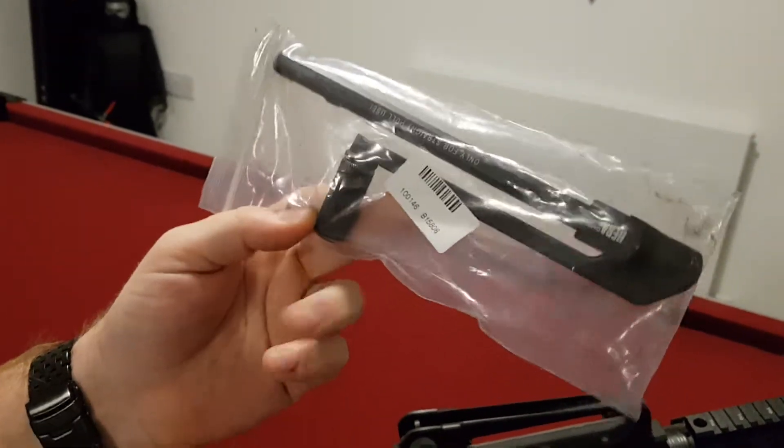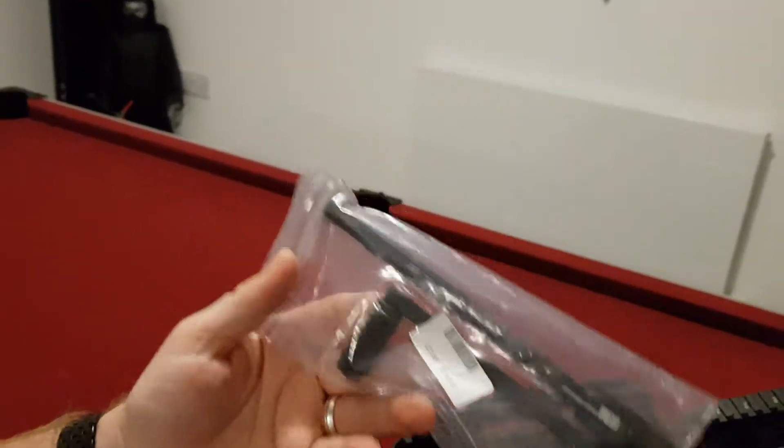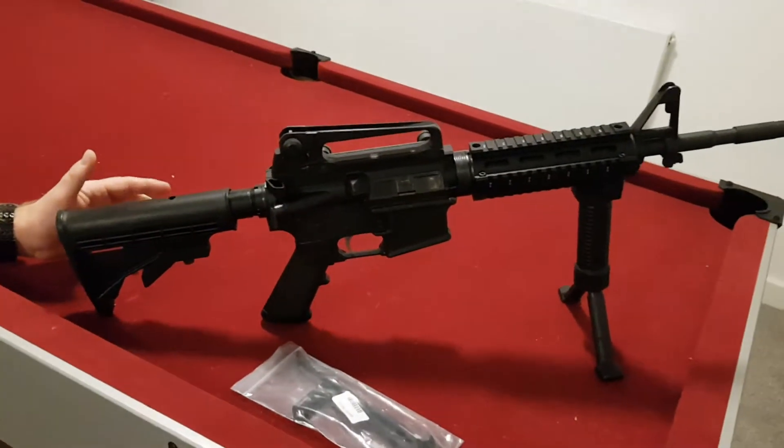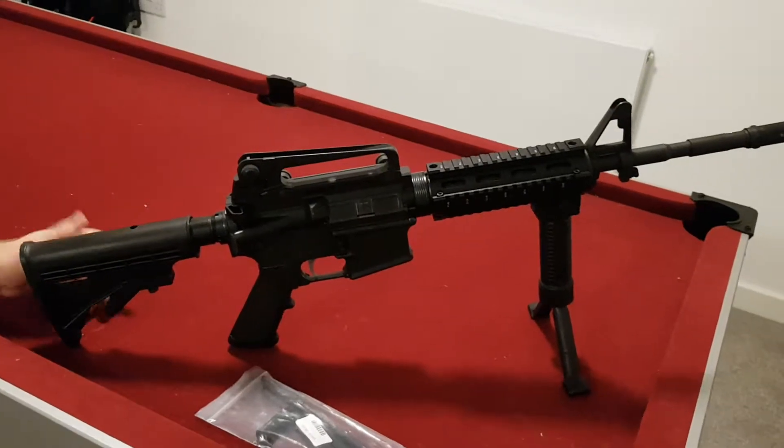It's only for straight pull rifles, which is what we're allowed to have here in the UK. I'm going to show you how to change it out, but the process is the same for installing any other charge handle that you might have.